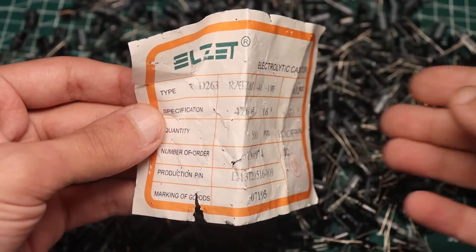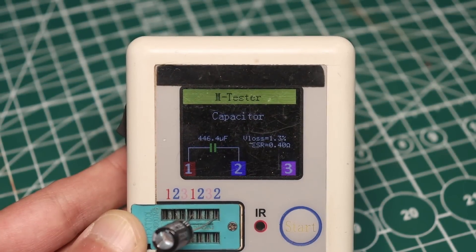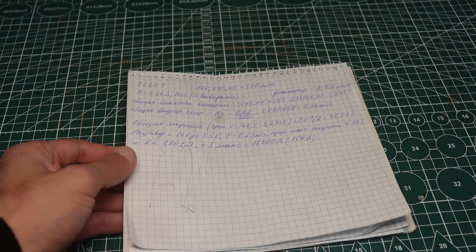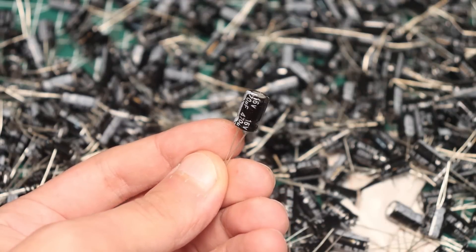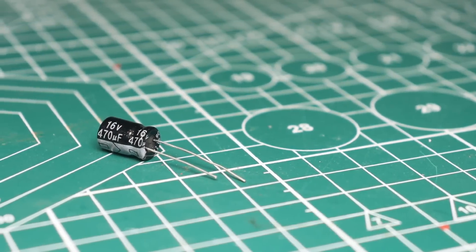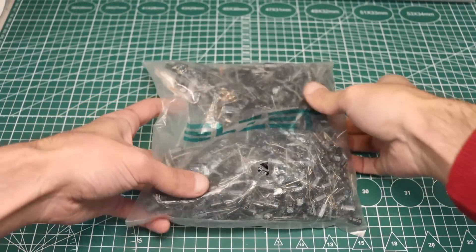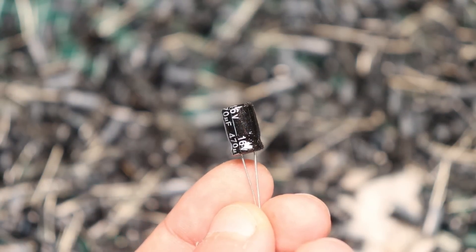The electrolytics are 16V, 470μF, 105°C, made by LZ. During measurements I found that their capacity is within tolerance and the internal resistance is about 190–220mΩ, which is quite good. Then on a piece of paper I sketched out the characteristics of the future capacitor bank using all 500 units. As a result we get a battery with a capacity of 235,000μF or 0.235F — and these aren't supercapacitors, just usual capacitors. This will probably be the highest capacity battery I have made. Taking into account the internal resistance of each cell, the total internal resistance of the battery will be in the region of 0.4–0.5mΩ, which is a very cool value.